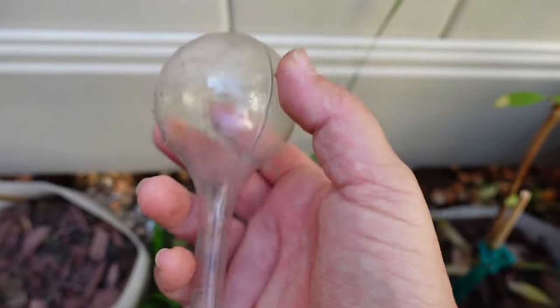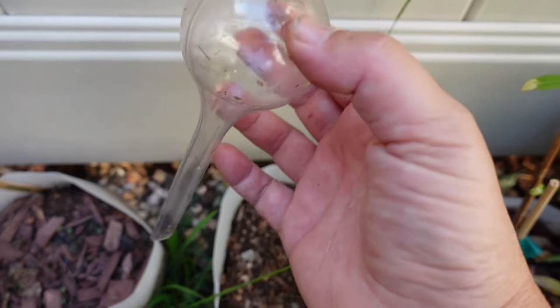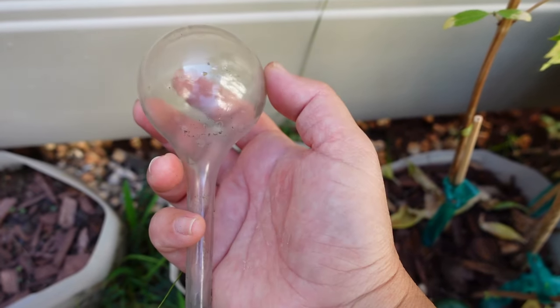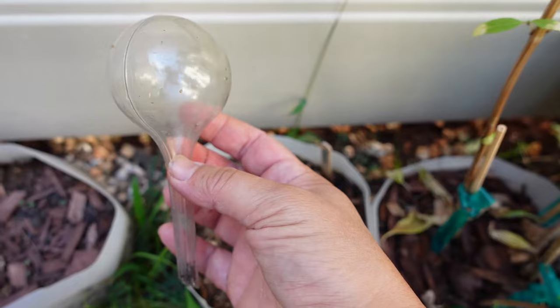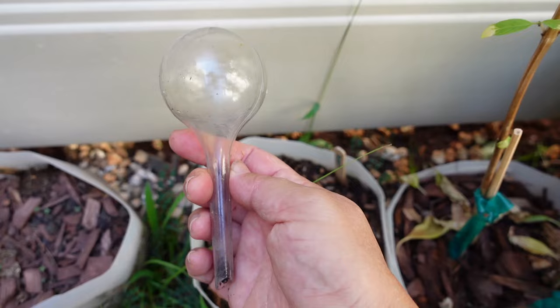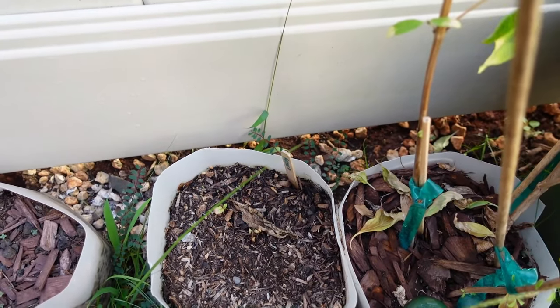Another system would be these old-fashioned glass bulbs, where you put water in and stick them in the dirt — they slowly release water. I don't like these. They might be good for a day or two, but we went on a three-day camping trip and the bulb was already empty. So if it's any more than three days, these aren't that good. I also have a bigger size, but they didn't last very long either. The water just gets sucked into the soil too fast.